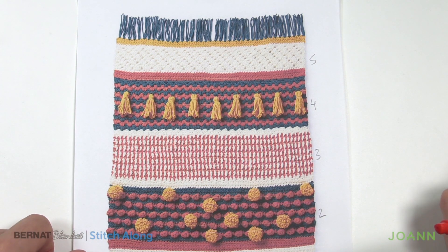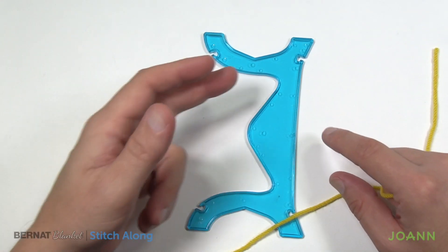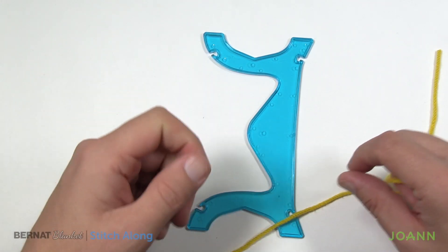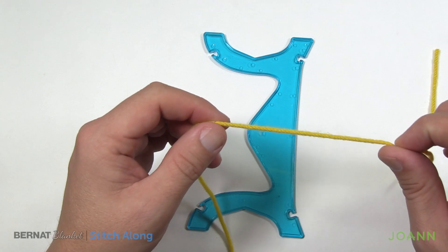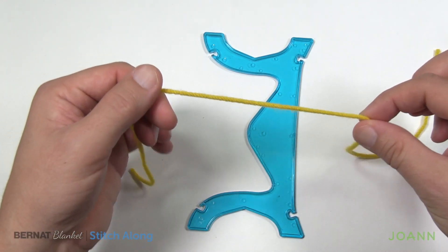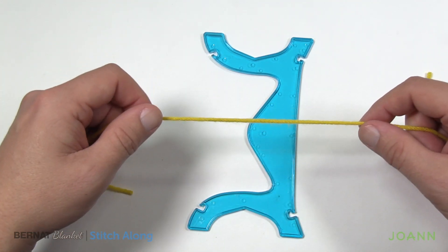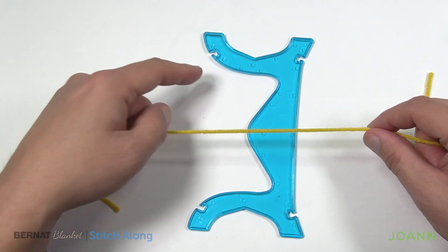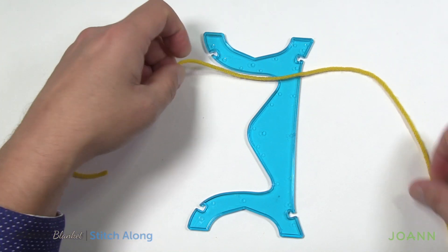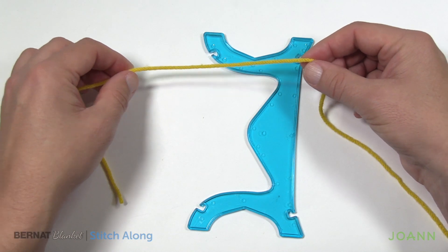For the tassels you can use a 5-inch piece of cardboard and wrap it, or you can use a tassel maker like the one you see here, which can be found in a craft store. They suggest using a similar color to your yarn so it hides into the yarn. This stronger yarn — unlike the Bernat Blanket yarn — won't snap when you go to tie it. There are also cardboard method videos on YouTube if you prefer.